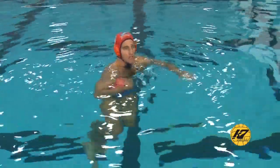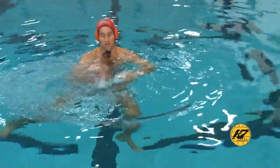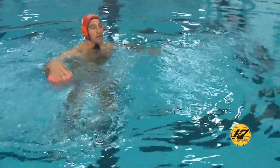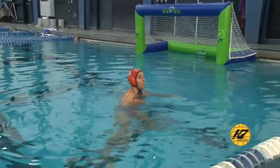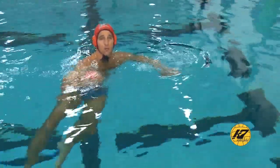One thing about the skip shot is you don't want to just randomly take the skip shot, especially from outside. The water is always moving — there's a lot of bumps and waves, and if it catches the ball in the wrong spot, your ball is going to sail way over the goal. That's the last thing you want — taking any chance away from a goal occurring.